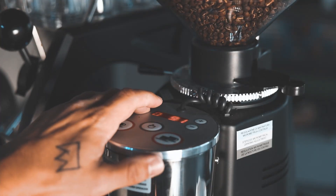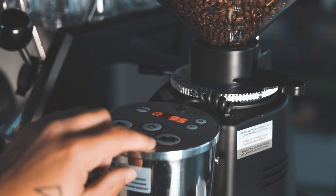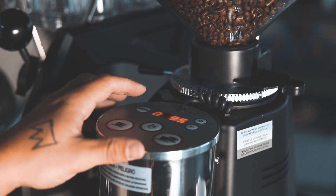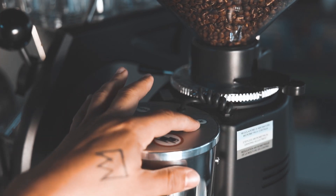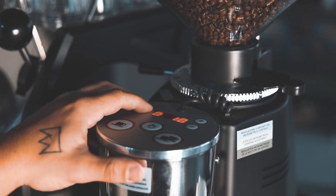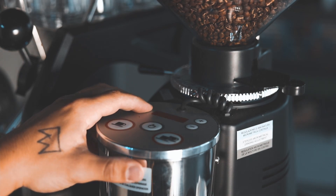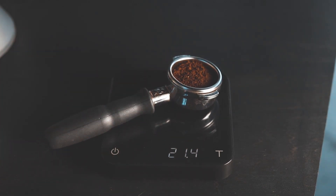We're going to make an adjustment. On this grinder, you hold the menu button — it starts flashing — then this goes into the time. Right now it's 4.95 seconds, so we're going to knock this down to probably 4.1. We click the menu button again and lock that in. Now we're at 21.4 grams of coffee in the portafilter — much, much better. We're going to make another very small adjustment and then we're probably going to be able to pull our first shot.